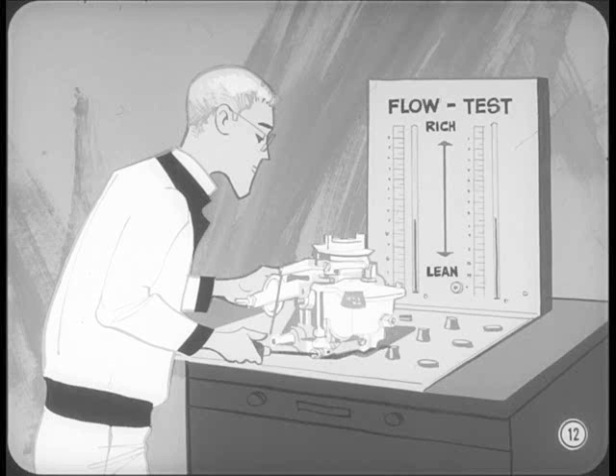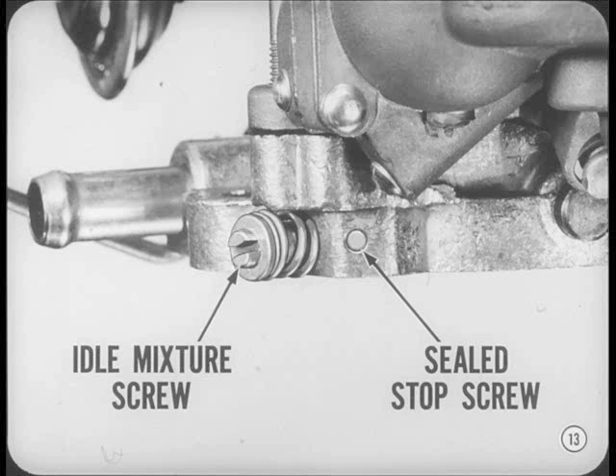The idle system change limits the adjustment range so the mixture will stay within government limits for exhaust emissions. The idle mixture adjustment range for each BBS carburetor is determined by a precise flow test at the carburetor factory. When the rich idle mixture limit is reached, a stop screw is installed in contact with the idle mixture screw and sealed. This screw stops further movement of the mixture screw in the rich direction during service adjustments. The idle mixture screw is made of soft material and is not intended to be removed. If you force the mixture screw beyond the sealed stop screw, it'll break off in the hole and you'll have to replace the entire throttle body.